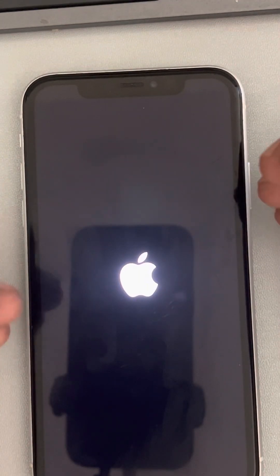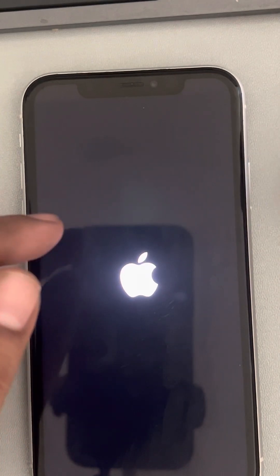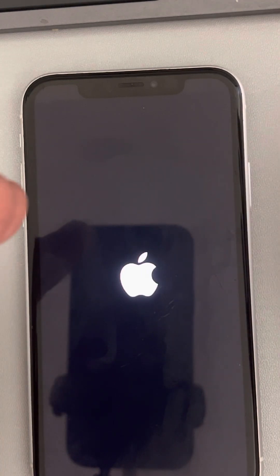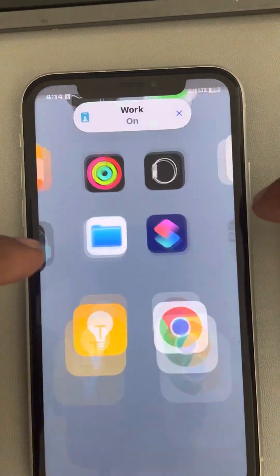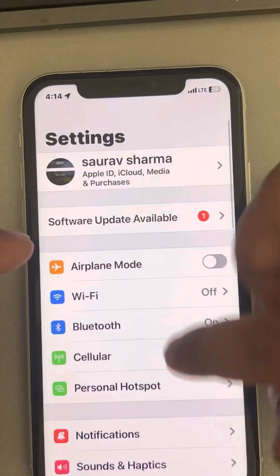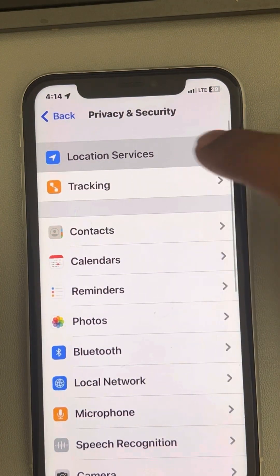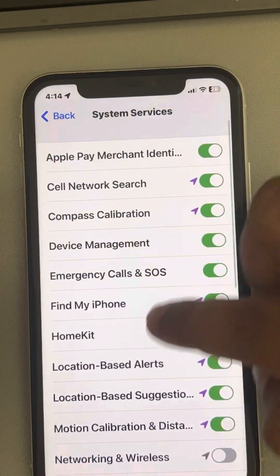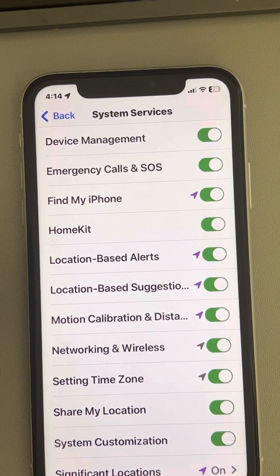Let's wait for the phone to start so I can show you how to turn that Networking and Wireless option back on. Just go to Settings, then Privacy and Security, tap on Location Services, scroll down and find System Services, tap on it, and turn Networking and Wireless back on. Now try to connect again and see whether your problem has been fixed or not.